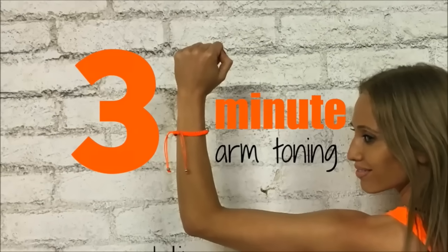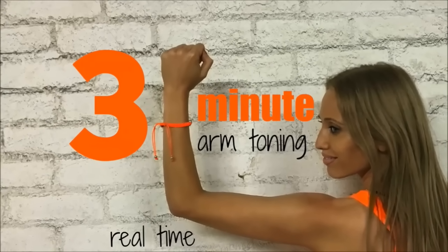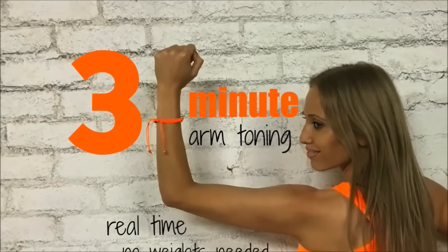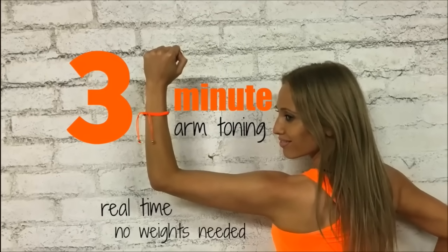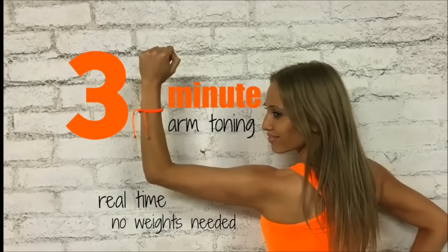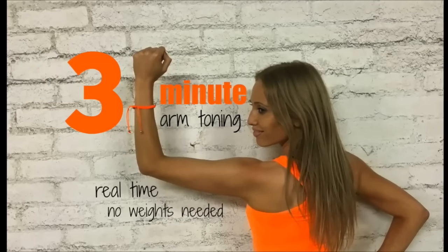Do you love sleeveless outfits, dresses, and wearing t-shirts but feel you have to hide your arms under a cardigan? Well, not anymore, because this three-minute routine is going to blitz your arms — and you don't need any equipment. I'm going to do this with you in real time so you can fall back in love with your arms.